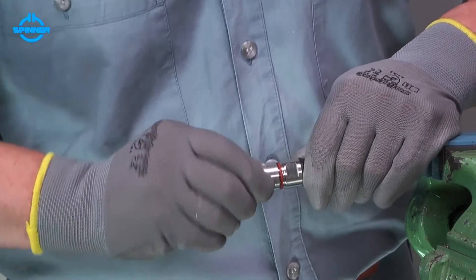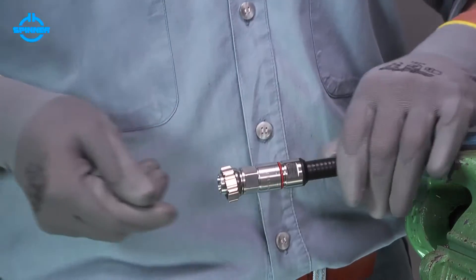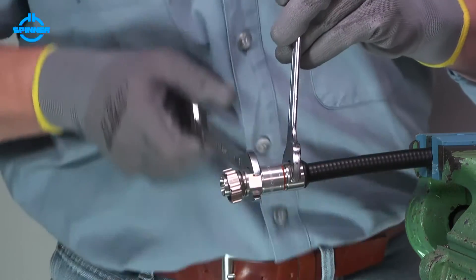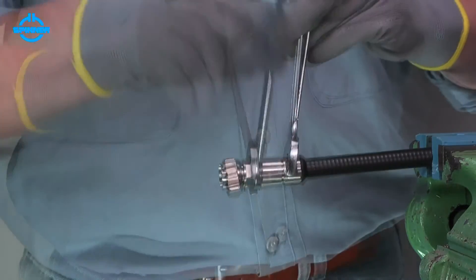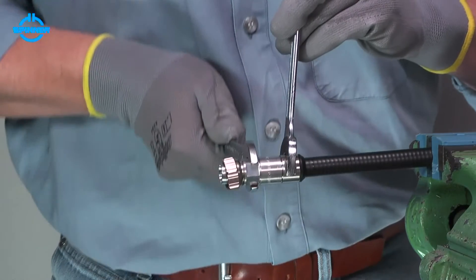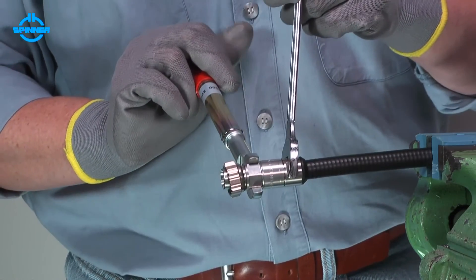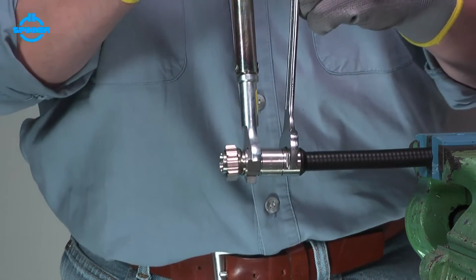Screw the connector body on the back nut until the thread only just grips. Tighten the back nut and the connector body using open-end spanners. Make sure to hold the back nut and rotate the body only.